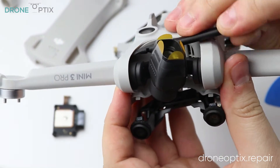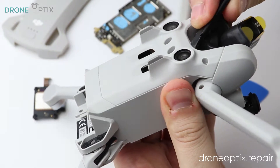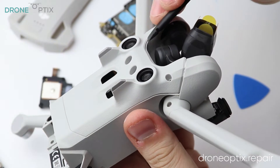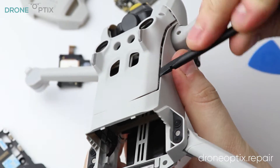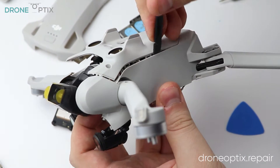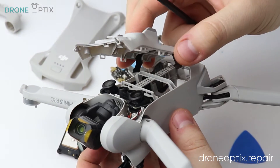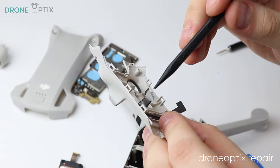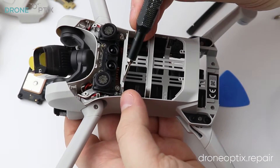Now is a great time to tackle the bottom plate, which reveals the bottom vision module. The vision module can be taken out by taking the screws out and unclipping the connector.